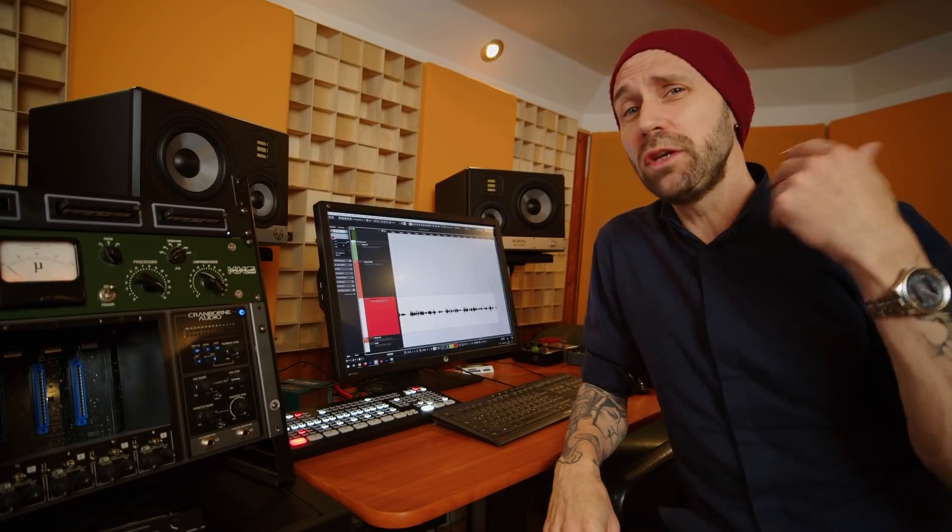Today I want to explain how you can find the right speaker for you and your studio, what you need to pay attention to, and how you actually test a speaker properly so it works in your studio environment. Here we go!